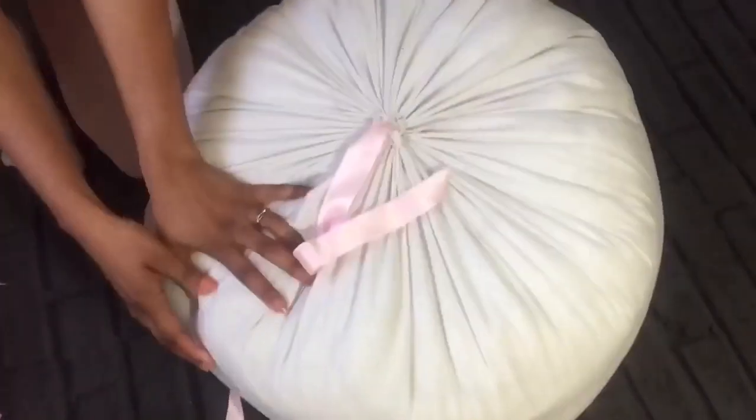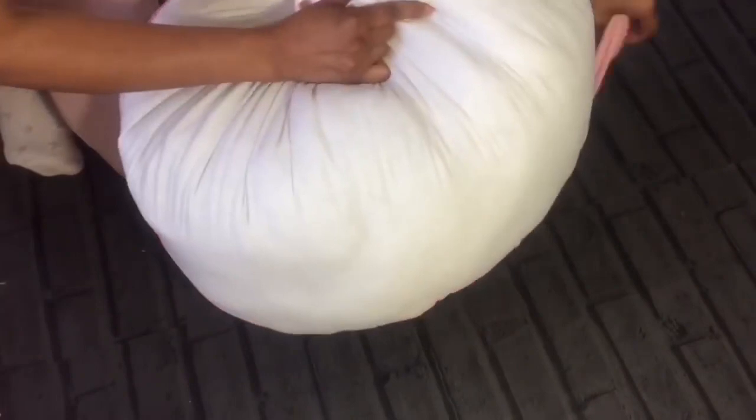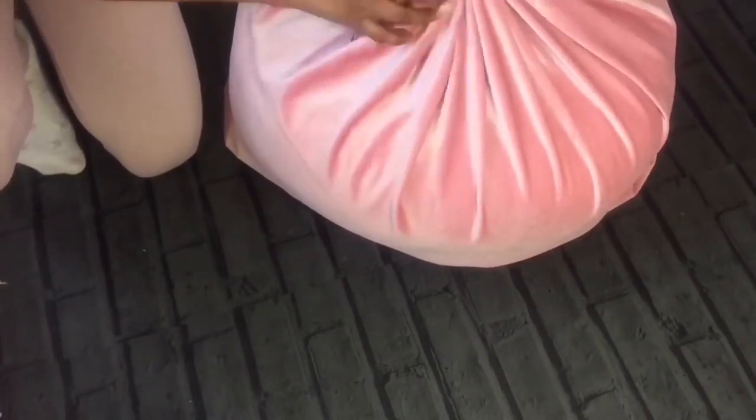Now we can insert the inner core into the outer cover, keeping the middle ribbon in position. Just make sure it is in position always. What I am doing here is taking out the ribbon which was in the middle.